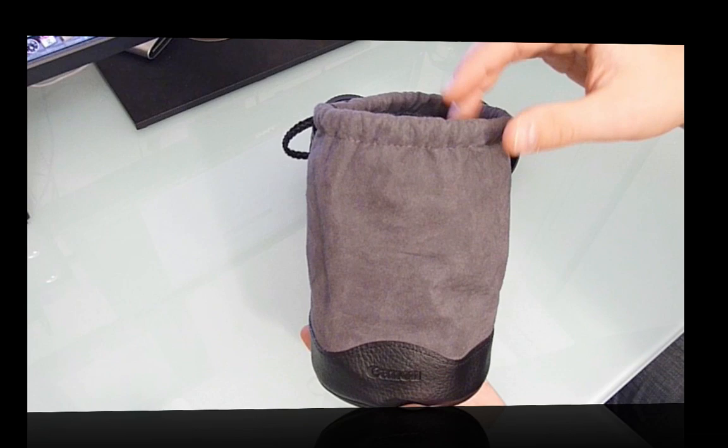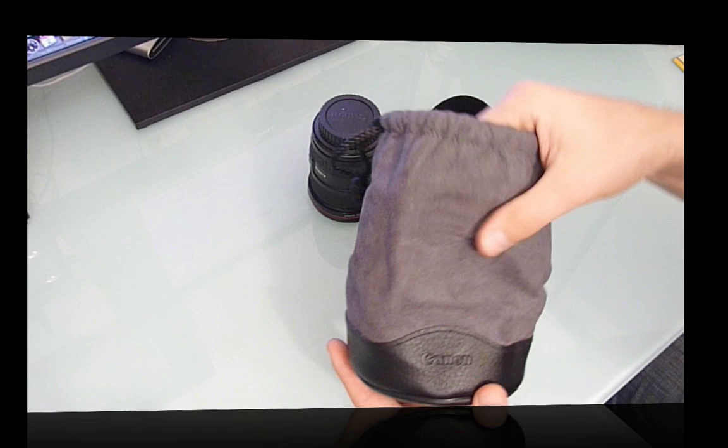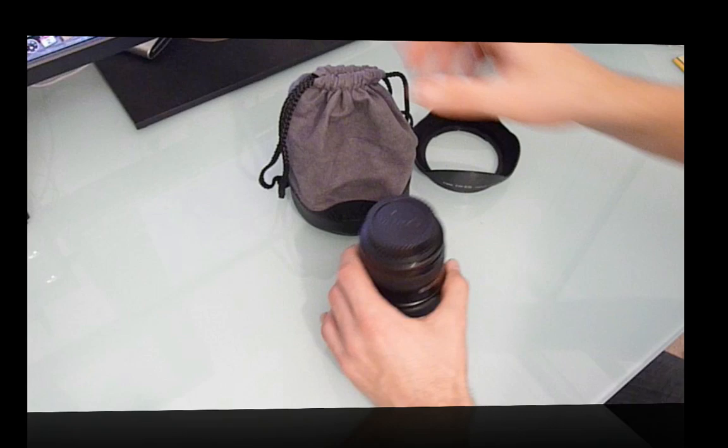This is the Canon lens bag. All of Canon's L lenses come with this bag — it's quite a nice touch. When you're paying $1,300 to $1,400 for a lens, you'd expect it. It's made out of leather, has a Canon badge, and drawstrings. It fits the lens quite nicely and protects it well.